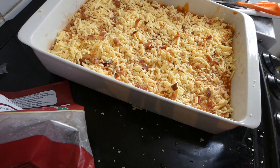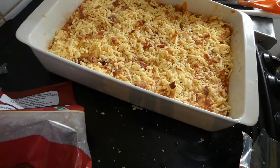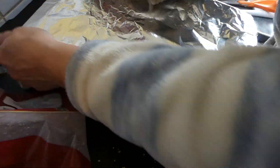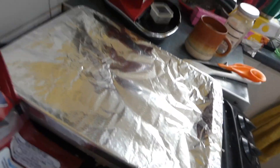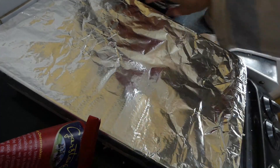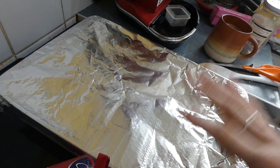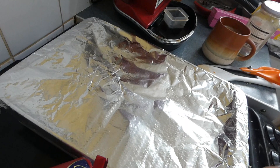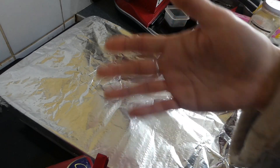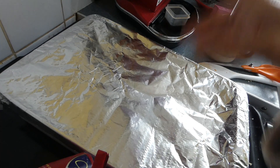That's the kitchen foil going on top. There we are — that is going to go in my fridge until I'm ready to cook it this evening. When I cook it, I'll bring you back to show you what it looks like. I'll put this in the oven for about 15-20 minutes with the foil on, and then the last five to ten minutes I will pull the foil off, which will allow the cheese to brown a little bit and make it all bubbly and yummy.